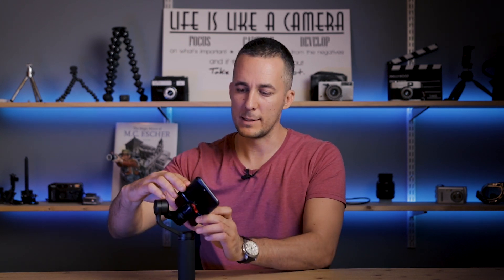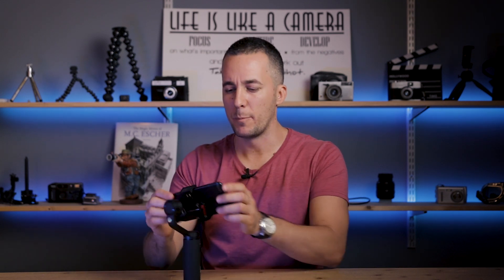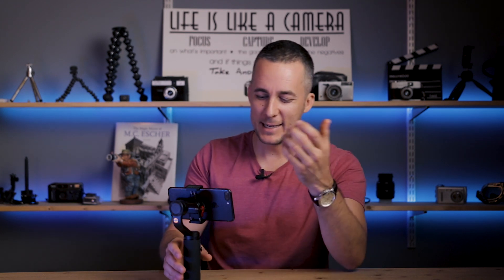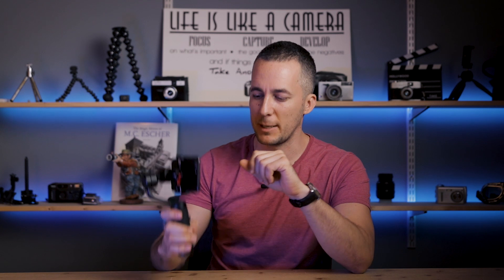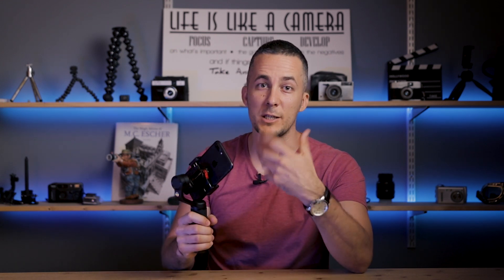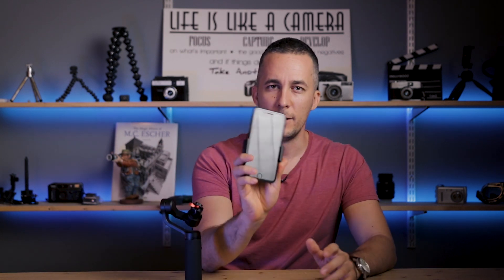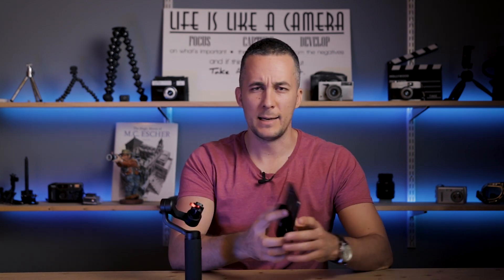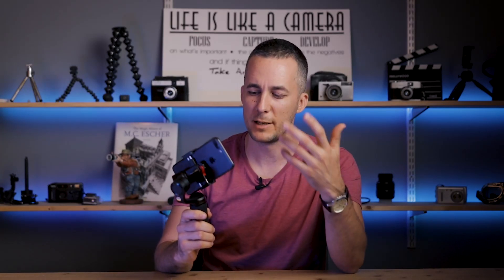You don't want to go too far to one side, so balance it carefully. You don't need to balance it perfectly, but getting it close is ideal. Then press and hold the power button for a few seconds and the gimbal will power on and it's ready to use. This detachable holder is really practical: if you want to send a message or make a phone call, you just unlock and pull out the phone, do what you need, and when you're done just plug it back in, lock it and turn it on. You're ready to go — no need to rebalance.